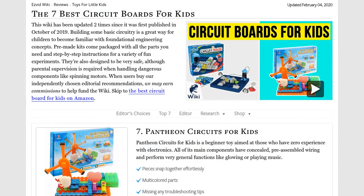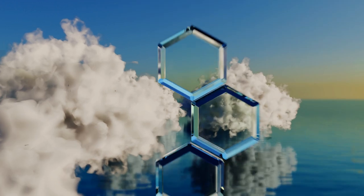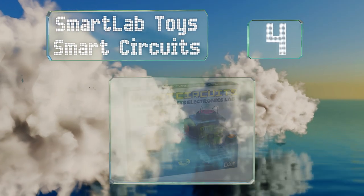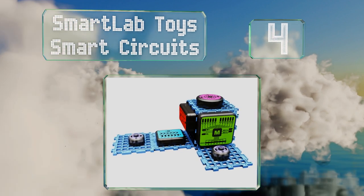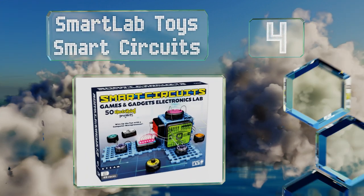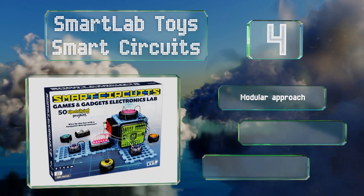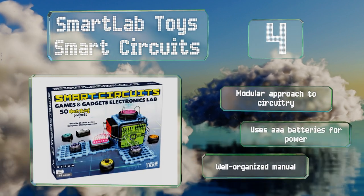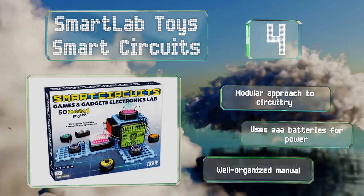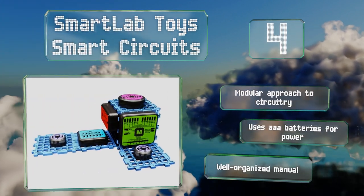At number four, the Smart Lab Toys Smart Circuits Engineering Hub includes several interlocking breadboard pieces where various electrical components can connect together to form practical gadgets. These inventions range from a motion sensing alarm to a dice game. It offers a modular approach to circuitry, uses standard triple-A batteries for power, and includes a well-organized manual.